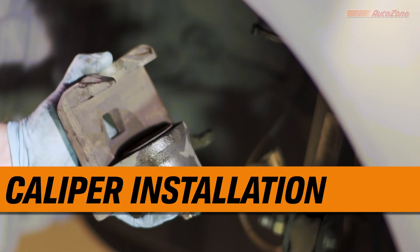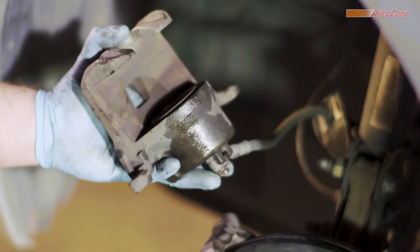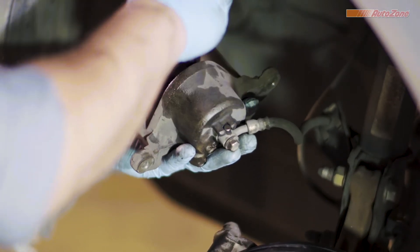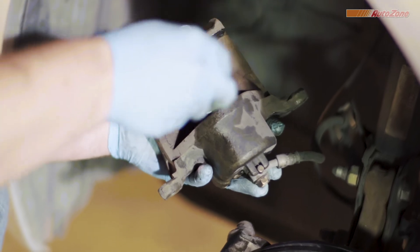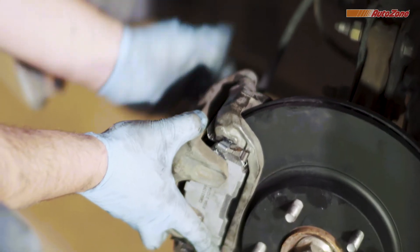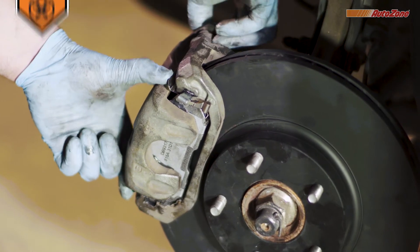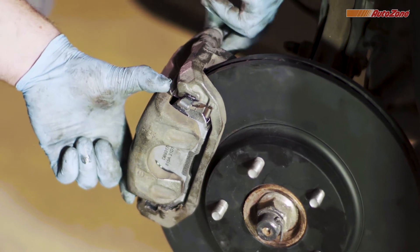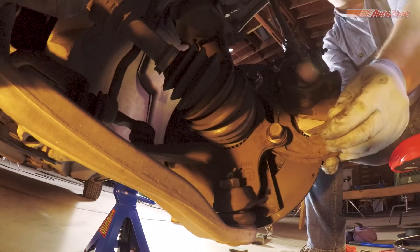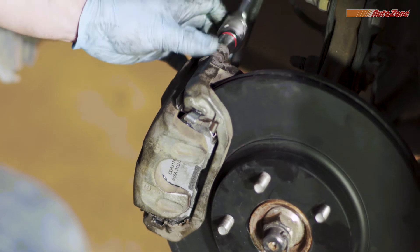Before installing the caliper, make sure the brake hose didn't get twisted during any of the prior steps. The brake hose should be free of any loops or twists once installed — a twisted brake hose can obstruct the hydraulic fluid from applying pressure to the caliper. Before you reattach the caliper, it's a good idea to apply some brake caliper grease to the places that contact the back of the brake pads. The caliper is reattached by pivoting it into position. Now you can tighten the caliper bolts to the right specifications, which can be found in the repair manual.